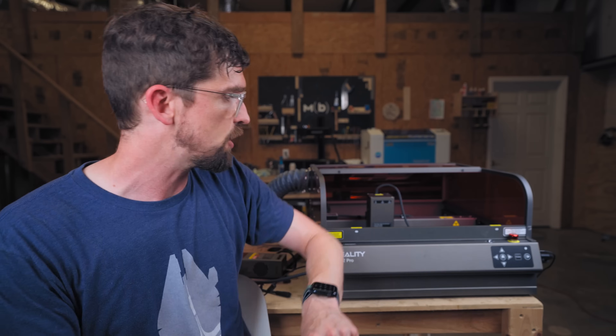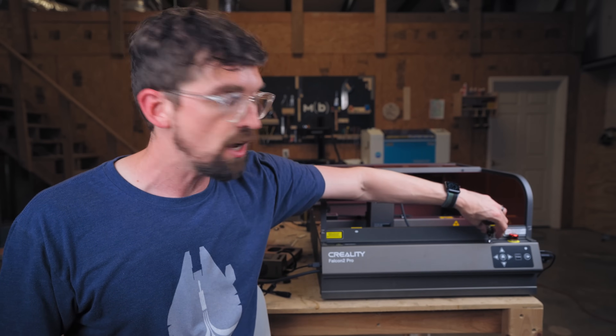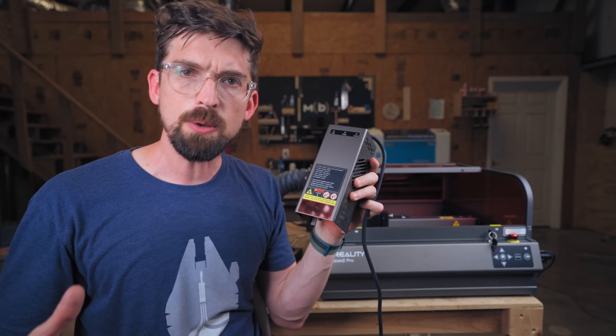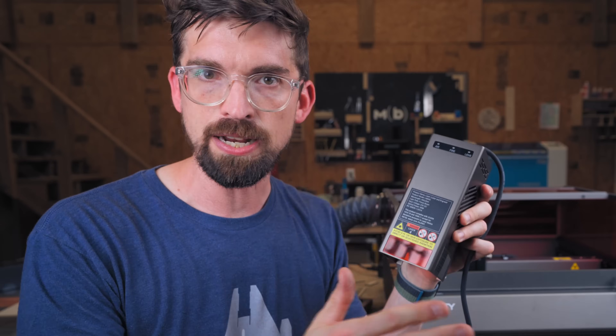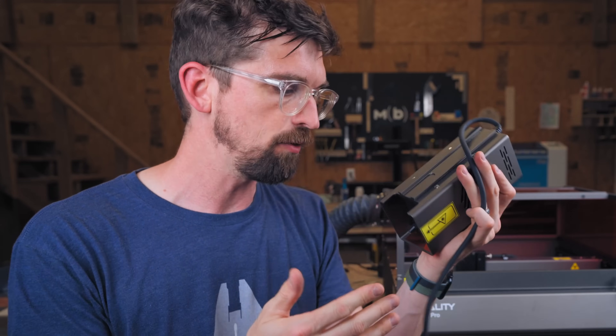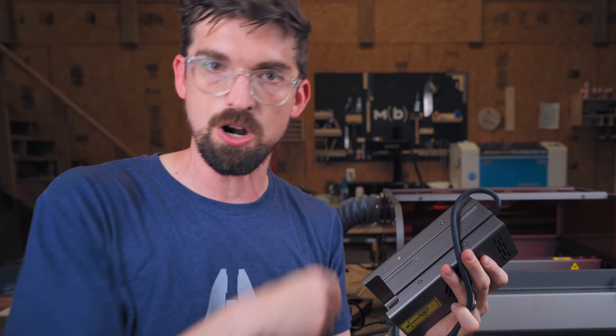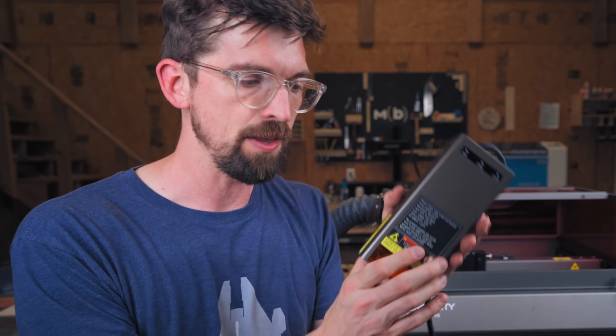If you have little kids running around, this is probably the best safety feature: you need an actual key to unlock and turn on the machine before it can run. The laser module also has another protective layer on the front to protect your eyes from the light. You don't have this on the back side, so be a little more careful when you're on the back of the machine.